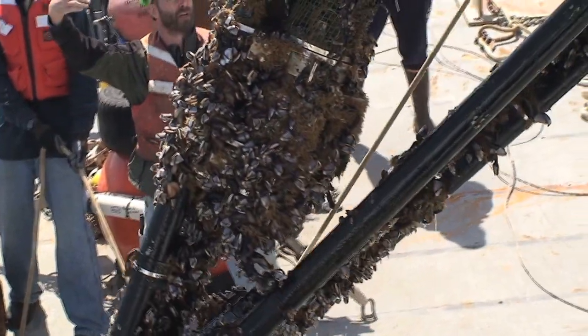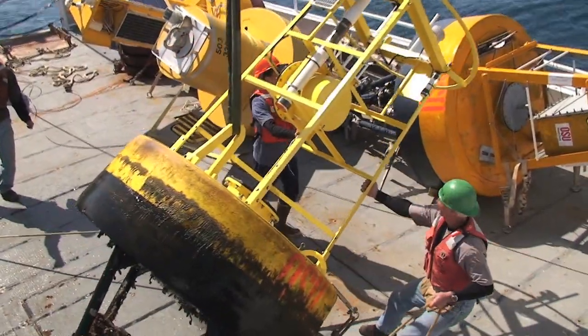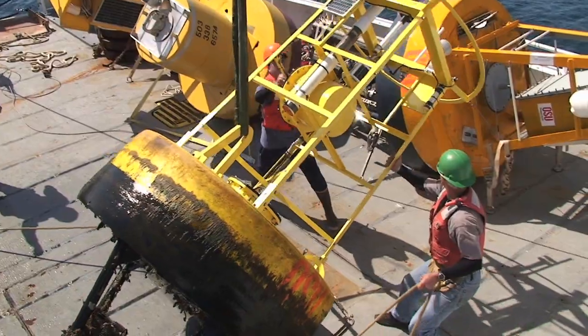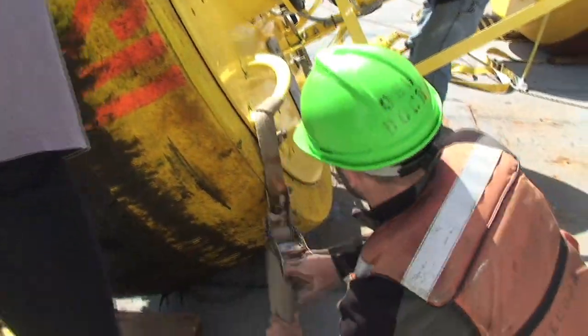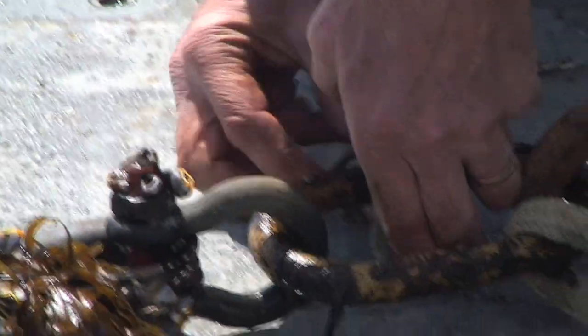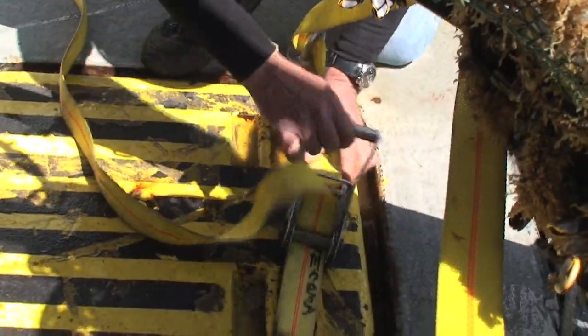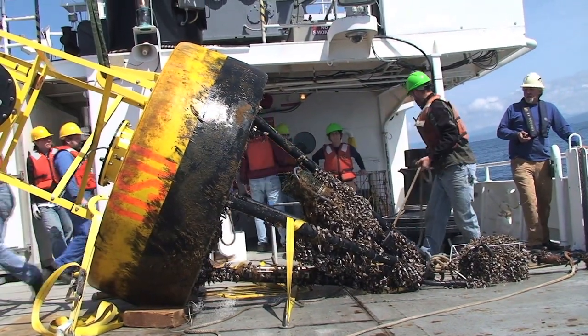Let's go ahead and stand back underneath the overhang there. So I'm going to tend the caps in line.